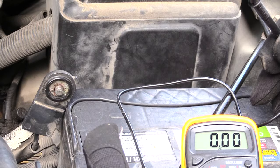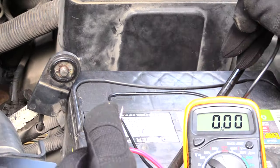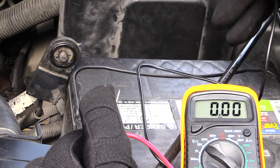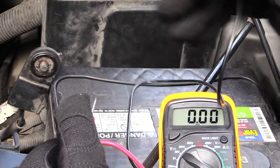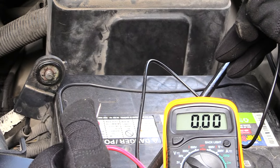But once again, this is how you can figure out whether or not you have a parasitic drain on your battery — one that's happening when your vehicle is off — so that when you come outside after a day or so it won't start. Like I said, first test your battery to make sure it's good, and also test your alternator to make sure that's good too.